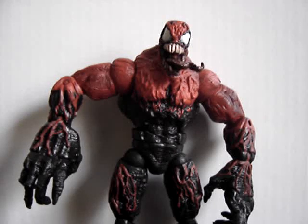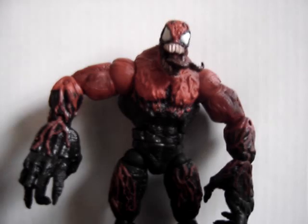Good morning, or good afternoon, or good evening, or wherever you might be watching this video at this time. Welcome to my first video review, and this review is of Marvel Universe's Toxin.